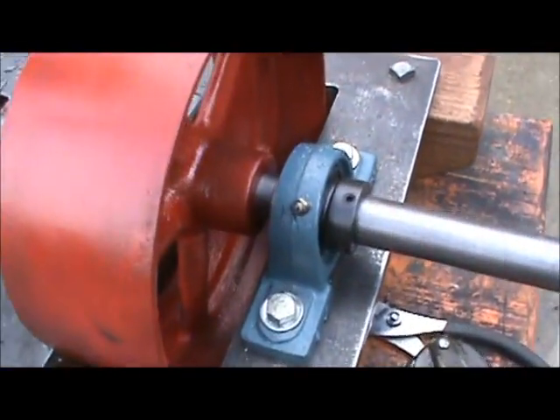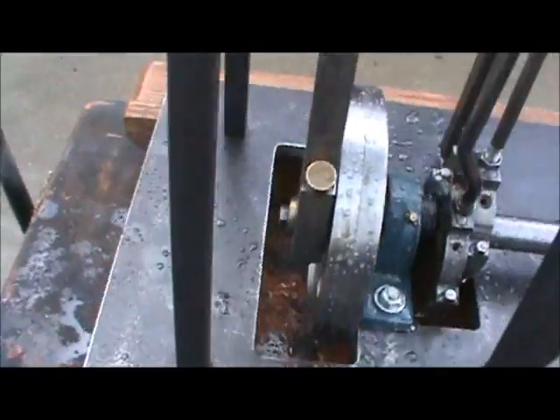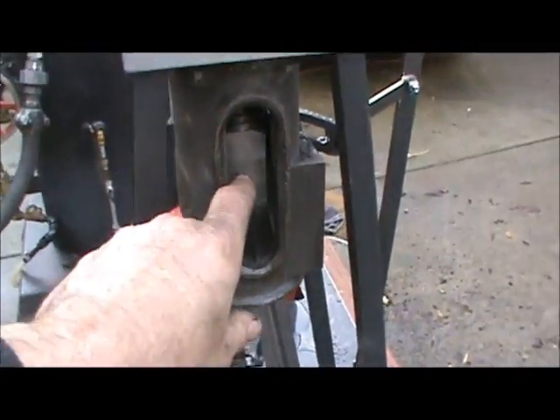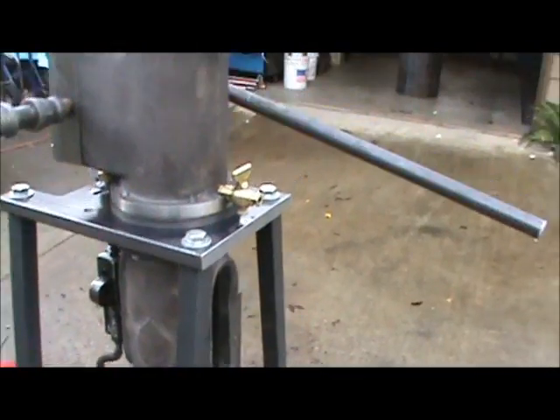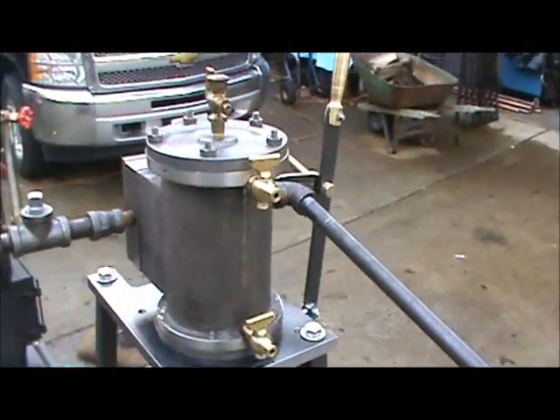It's got grease fittings where it needs it — right there, and over here, and another one there for the crank, up here on the cross slide guide. And oilers here and there. Nice engine.